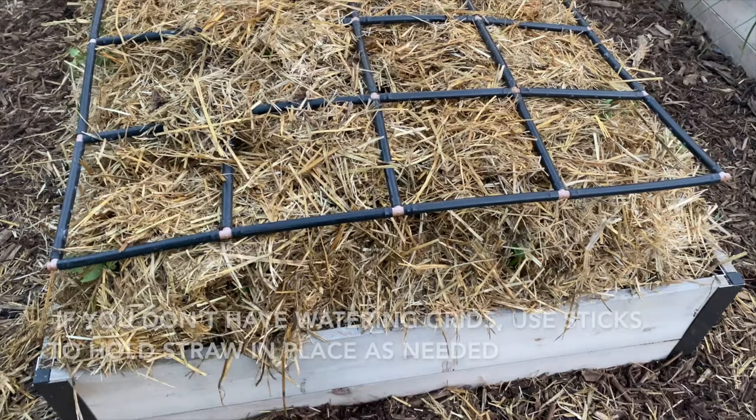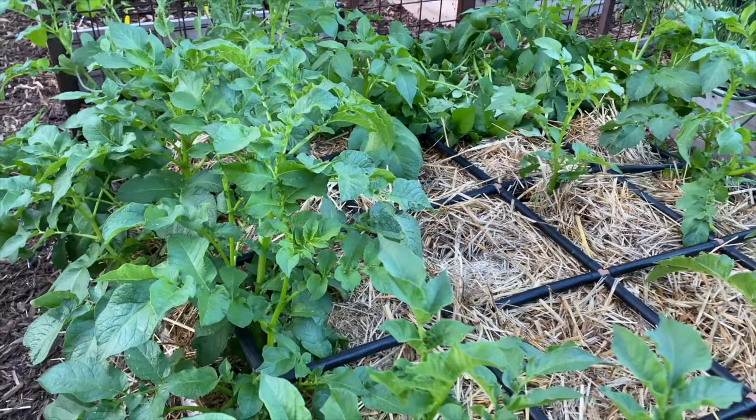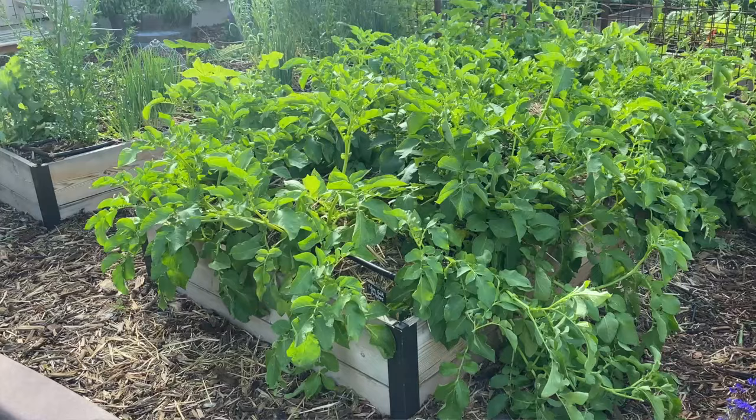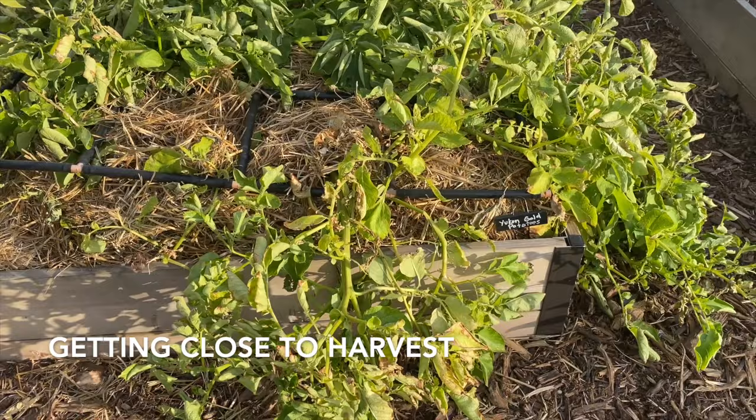Throughout this time I was watering about once a week if we didn't get any rain. Soon enough the potatoes began growing through that second layer of straw. At that point I just let them grow — they required very little care. Those potato plants were growing really well, and then they started to die back, which was a signal to me that something was going on below ground.